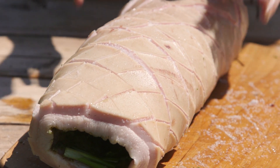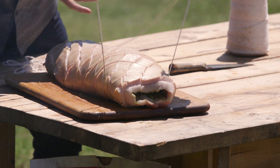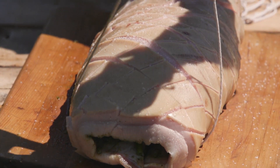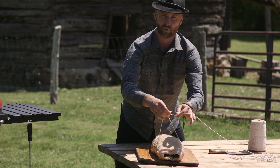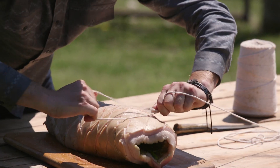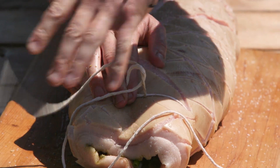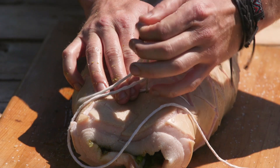This is gonna be absolutely magnificent. Now for the trussing. We've got a cotton-based butcher's twine. First we're gonna tie a double knot. One. Two. And then just to make sure it doesn't slip, do it again. One. And two.